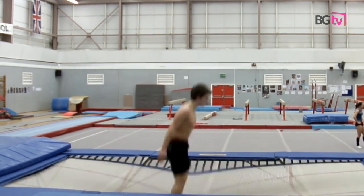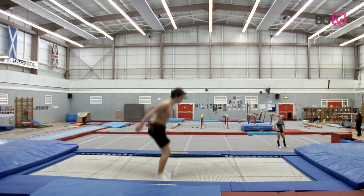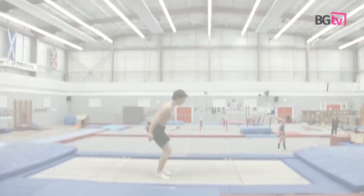The first one being first contact — that's when the gymnast's feet first touch the trampoline bed. The gymnast's feet should be turned up, they should plant into the trampoline nice and flat, and shoulder-width apart. The second being depression, when the trampoline bed drops down.